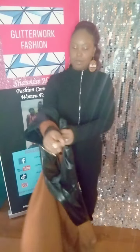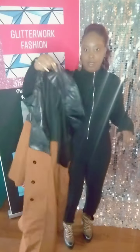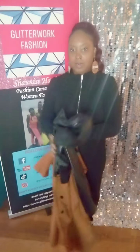Both of these items I should have online later on. Check online at www.glitterworkfashion.com and you can check the jacket out. And this next item I want to model for you today is this jumpsuit — very cute.